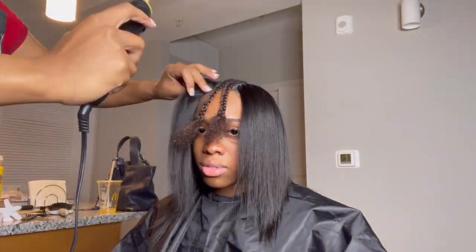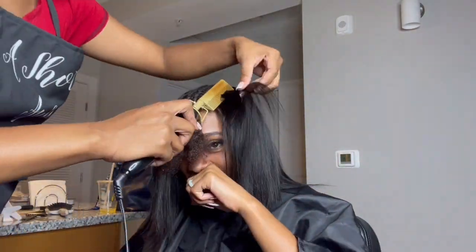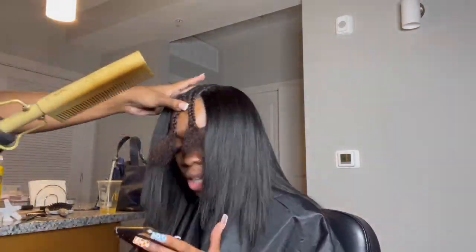Now I'm just using a hot comb to make sure the lumps at the top are smoothed out because I did not straighten it for real. Look at her flinching — girl, I was nowhere near her, she does the most!